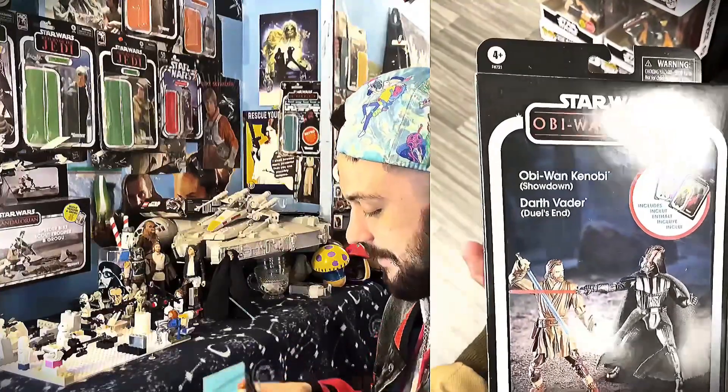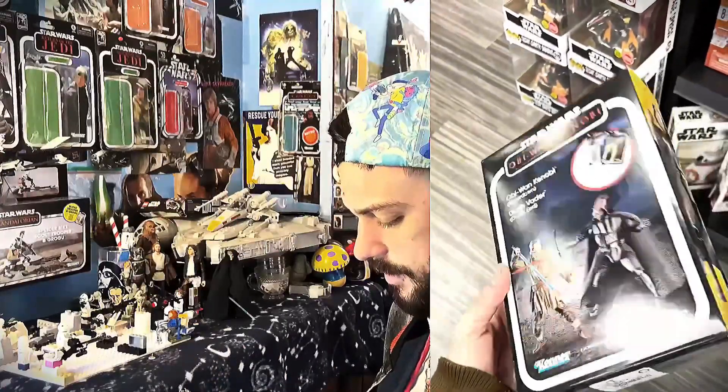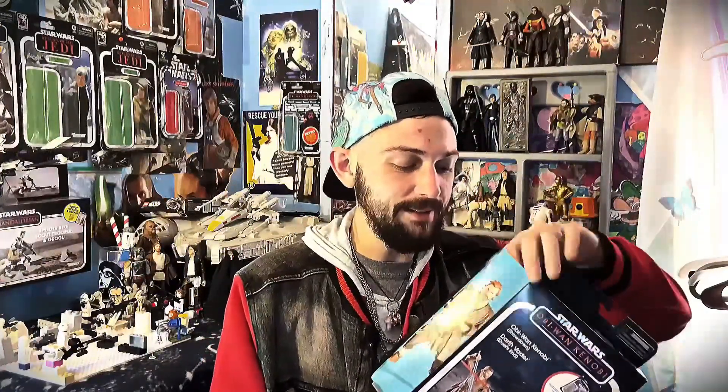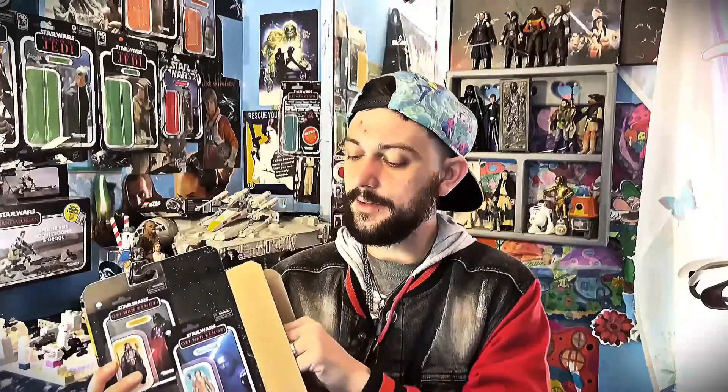Let's get this video started — let's open this and dive in, shall we? I don't know where to open this box, it's so pretty. All right, I'm seeing the tape — we're opening up this beautiful package. I'm going to be careful not to mess up the Darth Vader packaging. I'm a big collector of these vintage boxes too. I love how this has been packaged — both figures are facing each other opposite ways.